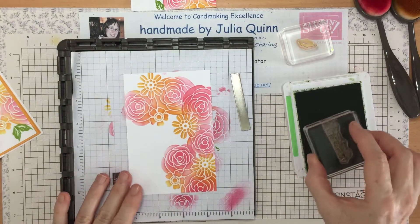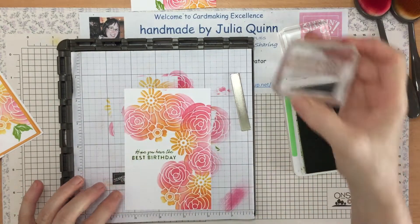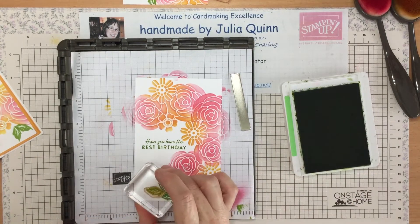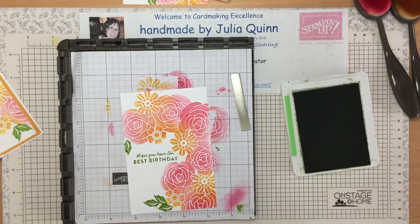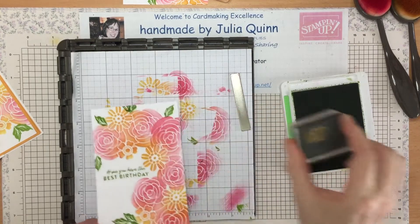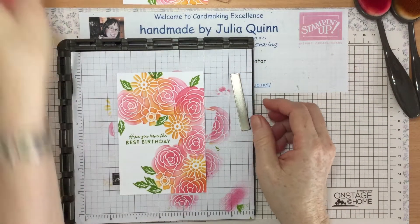Here's my front piece — before I stamp my leaves I'm going to stamp my greeting right in the middle. It says 'Hope you have the best birthday.' Then I'll add some leaves — one there and one there. The beauty of the leaf is just like floral arranging at home: the leaves hide all the tricky bits. I'll add another one up there because I made a bit of a splodge. Don't you think the leaves lift it and just make it look so pretty?